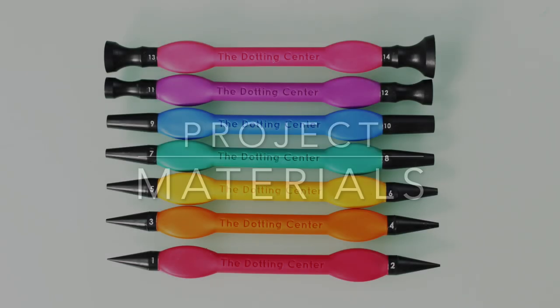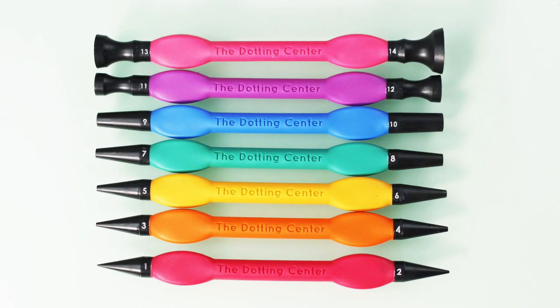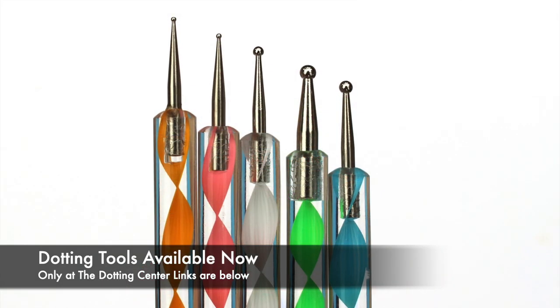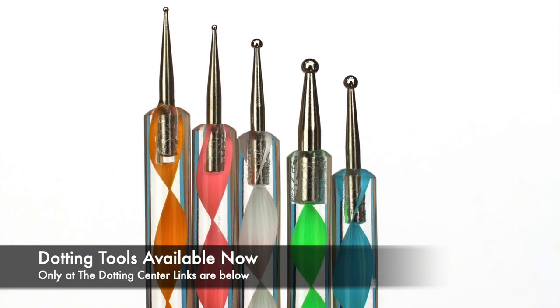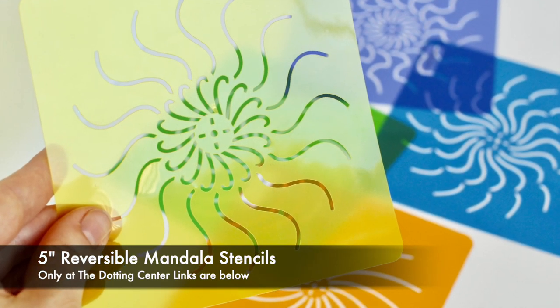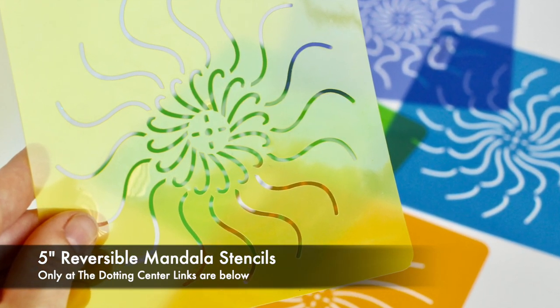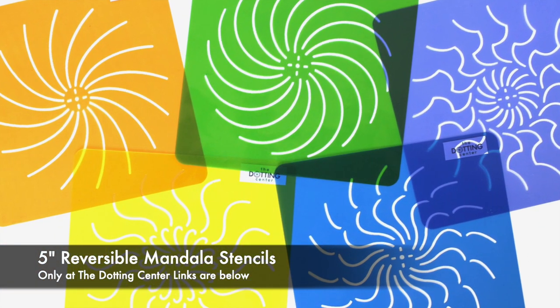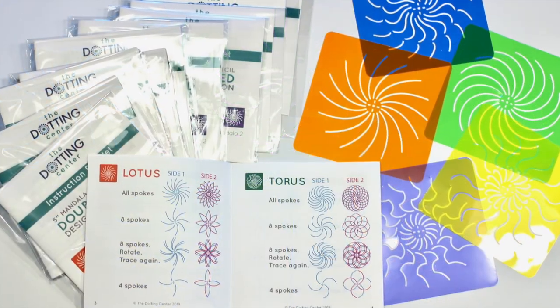For this project I used the brand new seven-piece dotting tool set from the Dotting Center, a chalk pencil, and some stylus tools. I also used my five-inch reversible mandala stencil for the guidelines, but if you don't have them you can always use an eight or sixteen segment divider stencil just to keep your mandala on track.